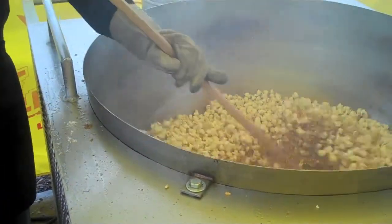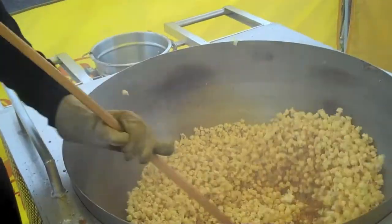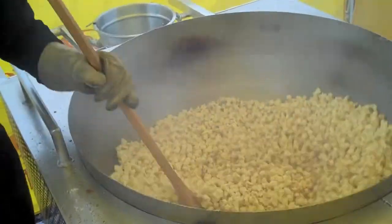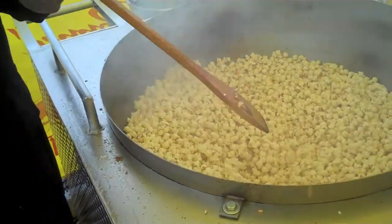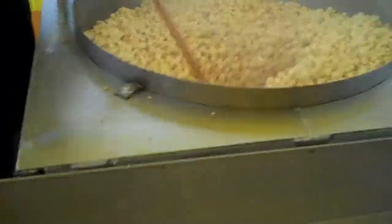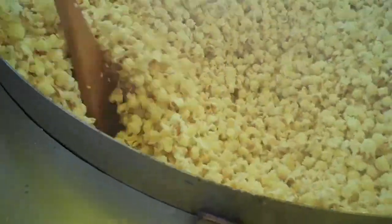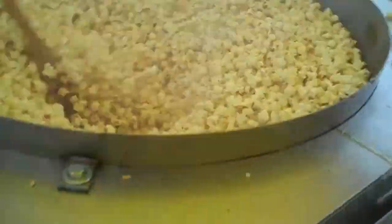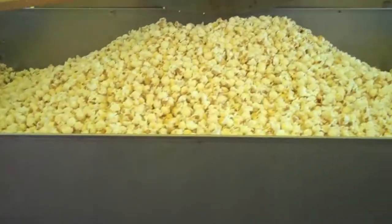Look at this — oh my God, look at this! That is absolutely amazing, that is amazing, look at this, guys — completely, absolutely full, the entire thing. 20 cups of corn!